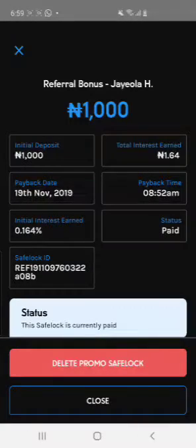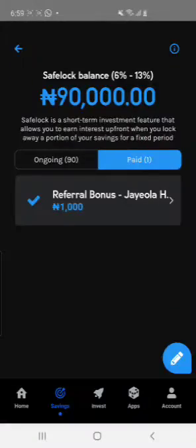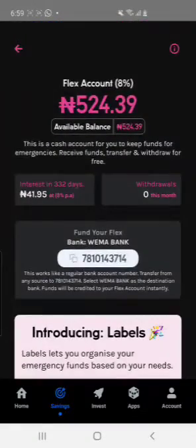Once you're done, make sure you send 2,100 to your PiggyVest Flex account — that's the one I showed you — so that your 1,000 naira can be valid and you can withdraw it. You can also send your referral link to people you want to refer, so they can also earn 1,000 naira. You can refer as many people as possible — it is your own bank, you are not paying for it.